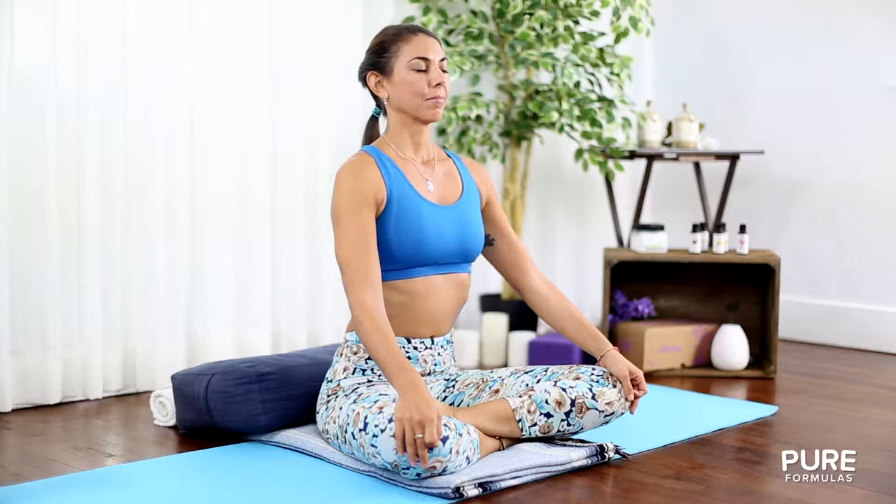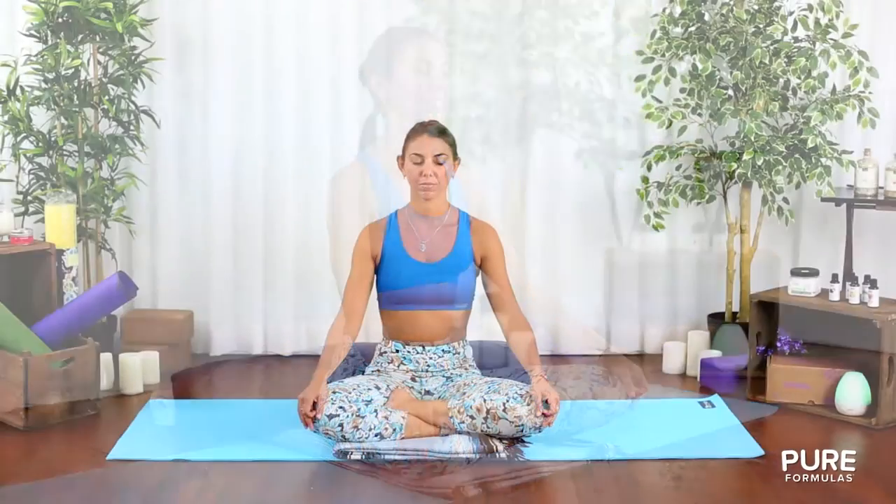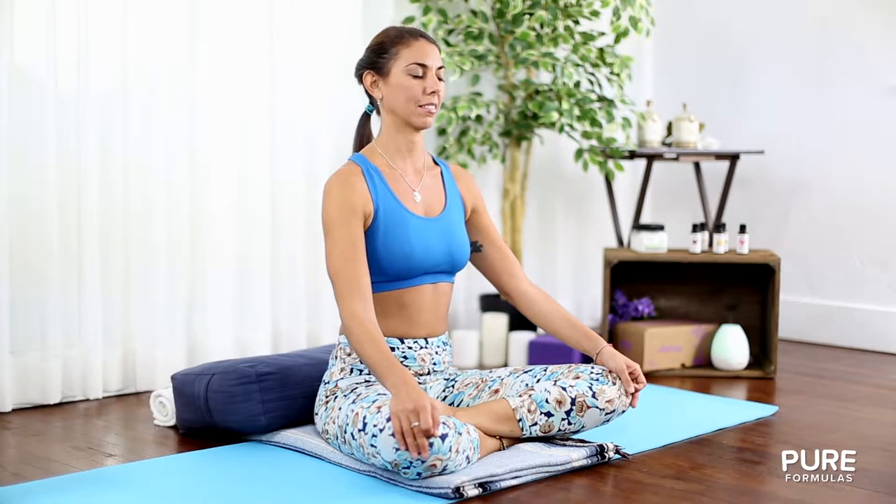Close your eyes and take a few deep breaths through your nose, exhaling through your mouth. Slowly start counting your breaths: inhale for three seconds, exhale for five. Stay focused on counting the breaths and inhale as slowly as you can.